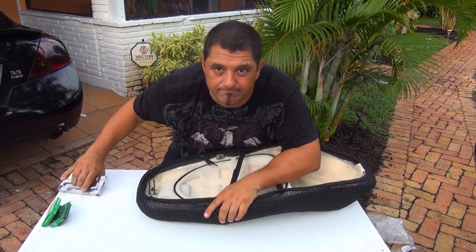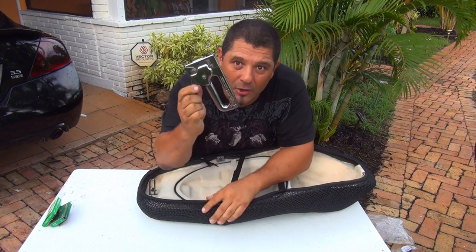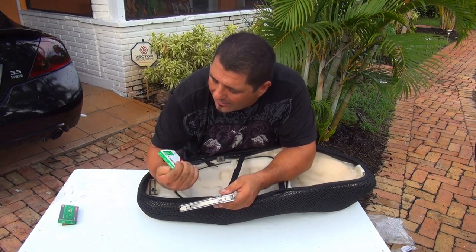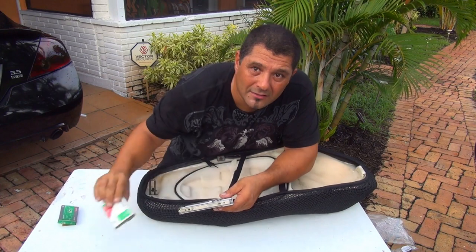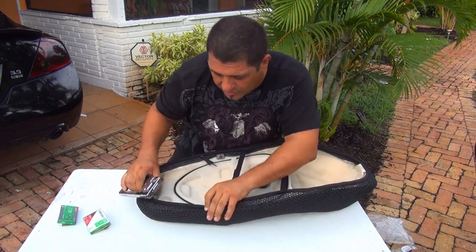You need a stapler - a good stapler. I'm going to put the link underneath this video in case you need to buy one. With the stapler you need staples that are at least 10 millimeters long. You don't want very short staples because they are not going to hold down the cover.